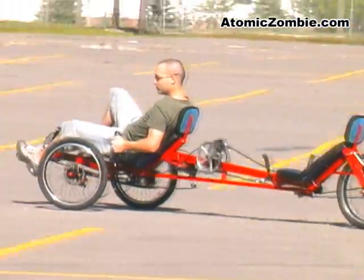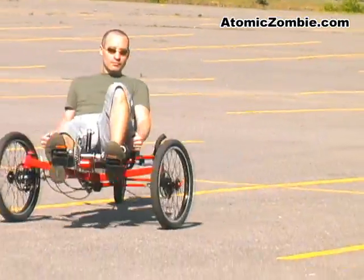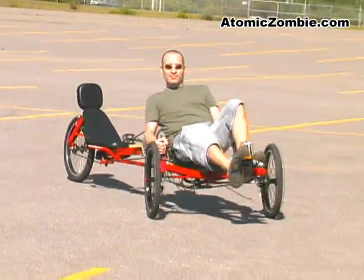The low center of gravity, along with the smooth responsive steering system, allow the Viking to handle like a sports trike, as well as a long range commuter.